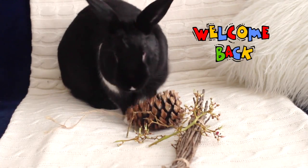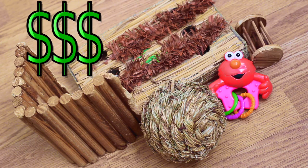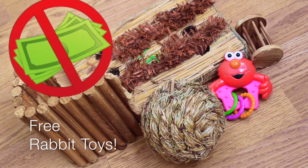Hey guys, welcome back. Rabbit toys from a pet store can surprisingly be pricey, especially the more elaborate ones. Today I'm going to show you how to get some awesome rabbit chew toys without even having to pull out your wallet.